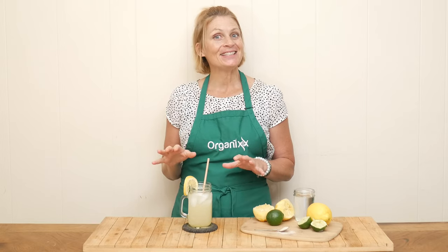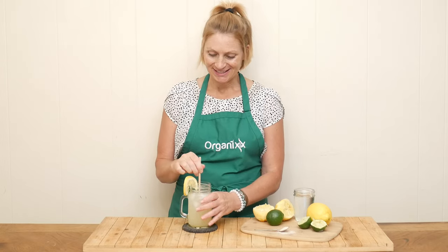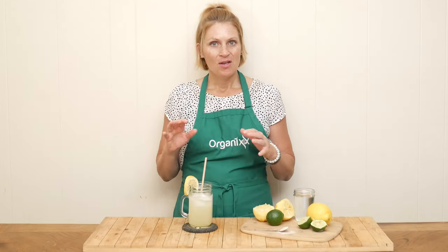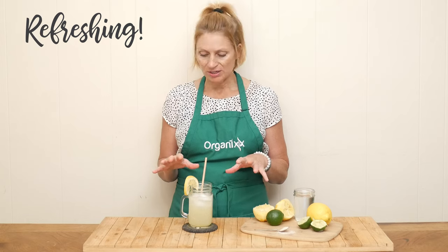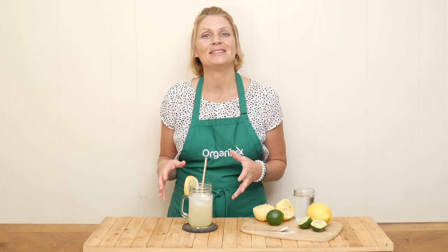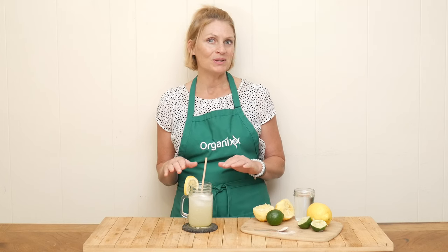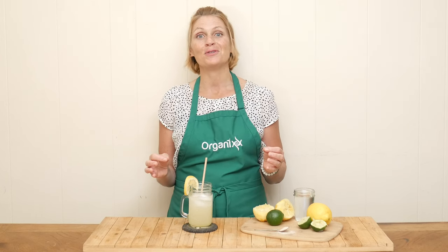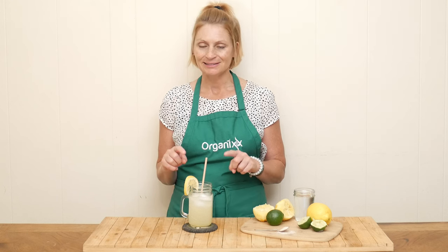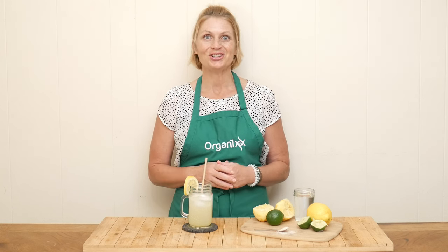Let's give this lemon limeade a taste. That is so refreshing! Oh my goodness, this is perfect for a hot summer day. Super easy to make, not too sweet, so much better for you than those sports drinks you find at the grocery store. This one's a winner — give it a try.